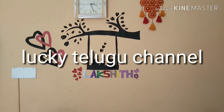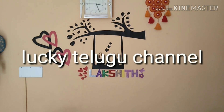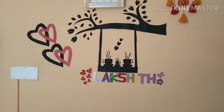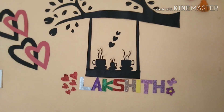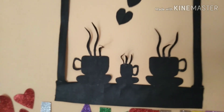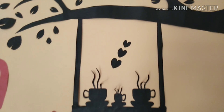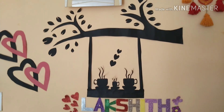Hi friends, welcome back to Lucky the channel. I am looking for this wall decoration today. I have 3 coffee cups in the video. I am going to show you how I am creative.